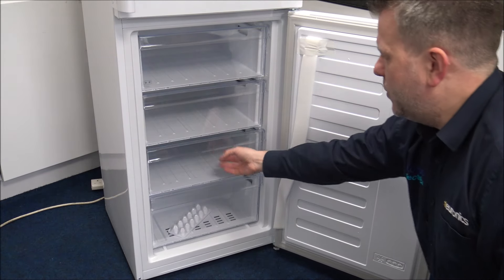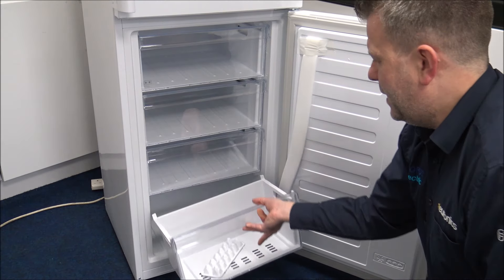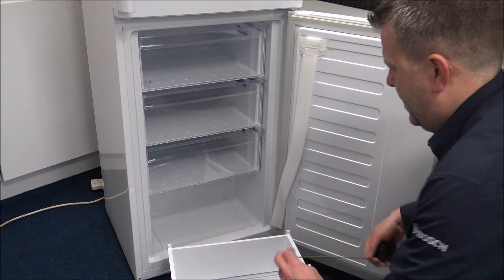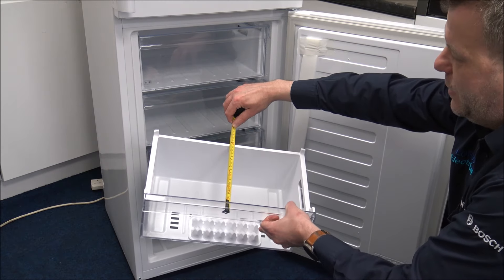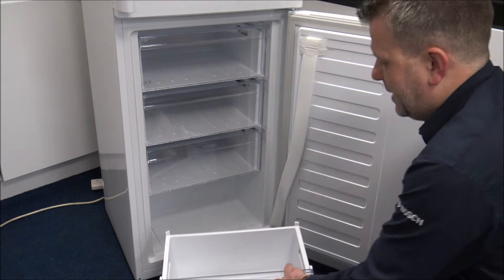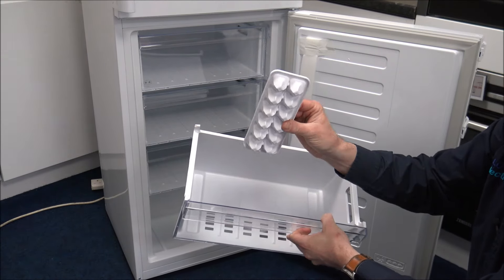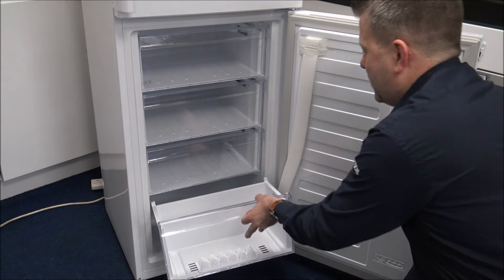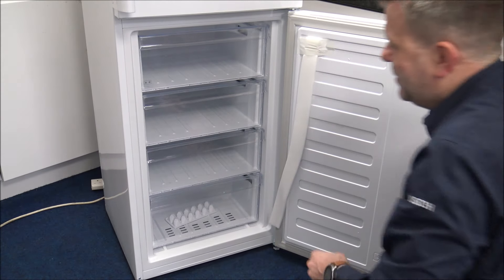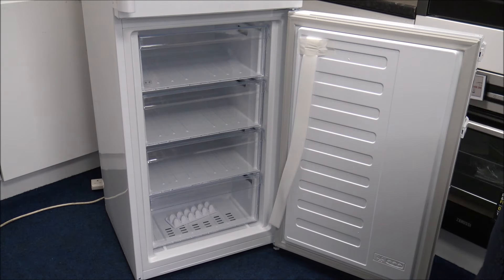These three drawers are all the same size, and then the bottom drawer is a little bit shallower — you're looking at 19 centimetres or just under 7.5 inches deep. Indesit have also been generous in giving us a little ice cube tray as well, so that comes with it. If it doesn't, just contact your retailer where you purchased it from, because it should be in there when it arrives.